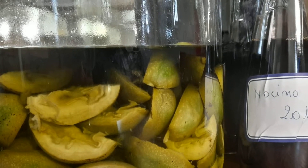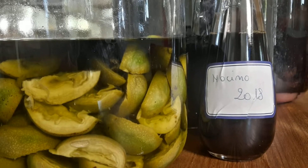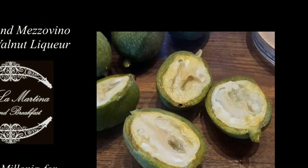Hello! Today is June 24th, it is St. John's Day, and also the day we harvest green walnuts to prepare nocino, a traditional Italian liqueur.